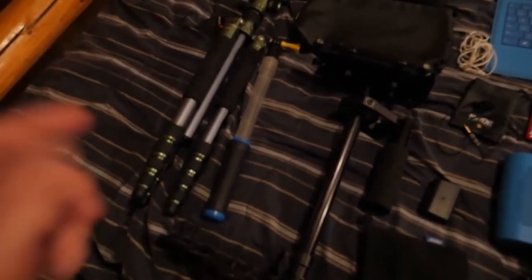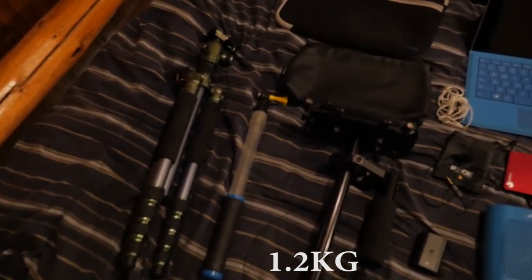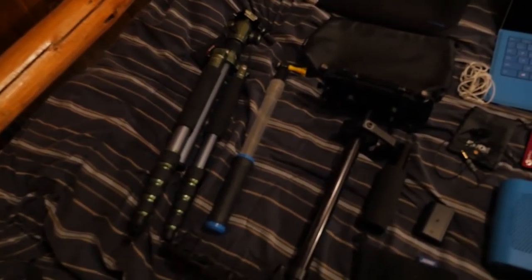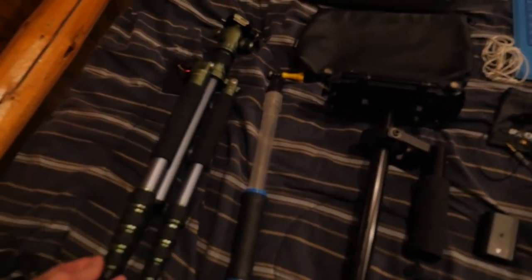We're going to start on this side: this is the ProMaster Professional Lightweight Tripod. It's compact, weighs about two and a half pounds, and is good for a six to eight pound camera. It goes about six foot four or six foot five when fully extended, can fit in my backpack, and this is pretty much what I use every time I do time lapses. Really great product.